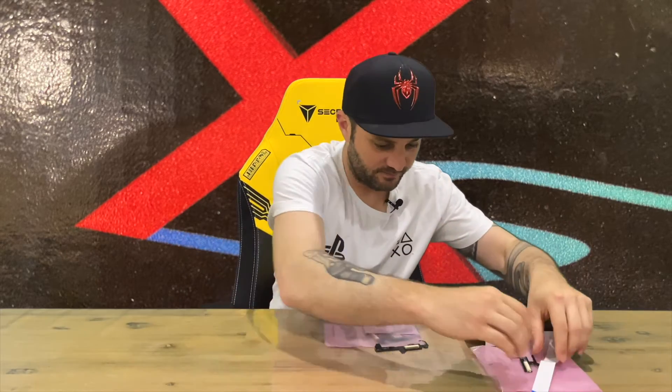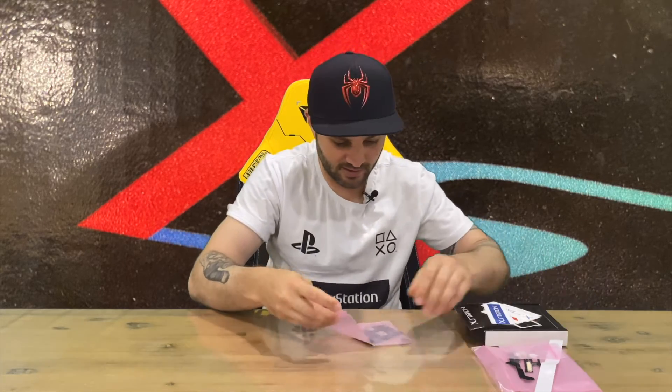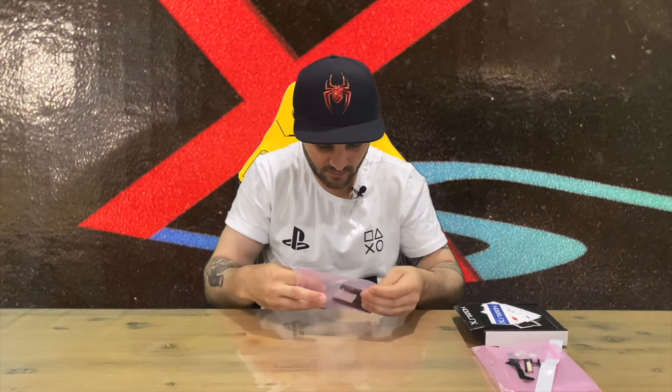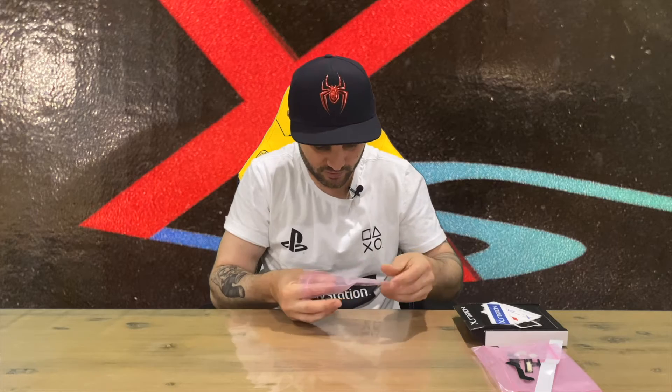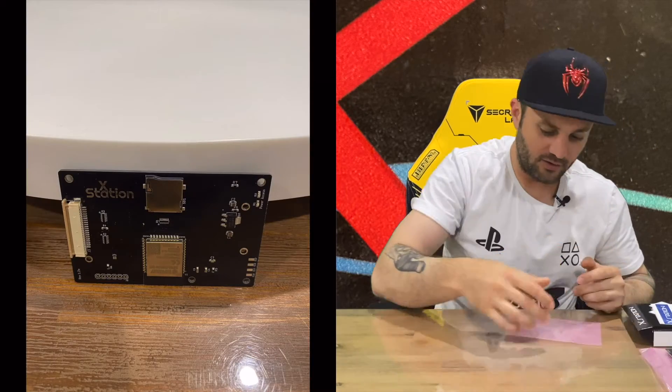It comes with a few pieces — a ribbon, another piece, and a couple of spacers or feet. And then we have the main part you're going to see most of the time, because you'll slot your SD card in there. There you have it — the top of the XStation and the rear.